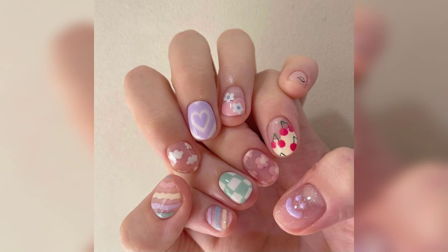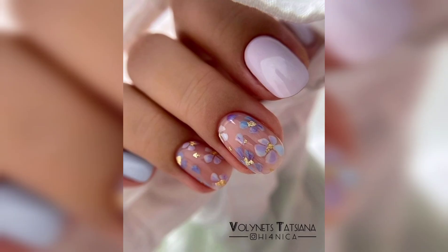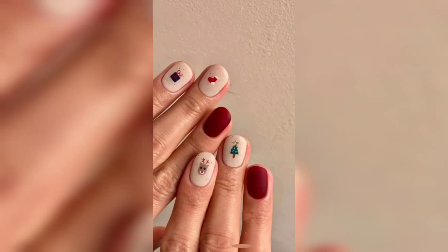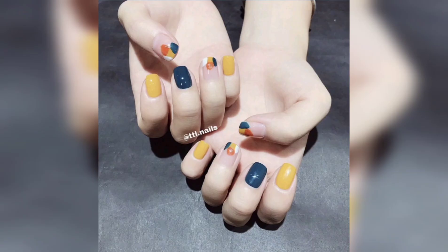Kindly leave me any suggestions in the comment section and kindly visit my other videos on my channel. The color combinations are amazing — look at these patterns, they are very beautiful. If you are liking my video, kindly give me any appreciation. Tell me any suggestions in the comment box and visit my other videos on my channel.